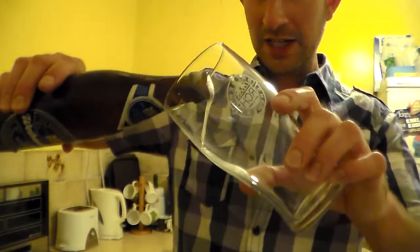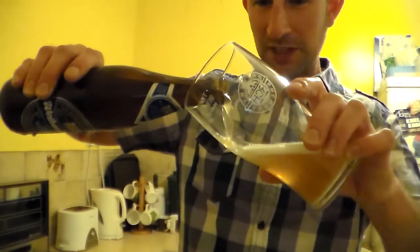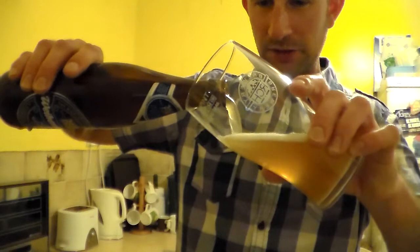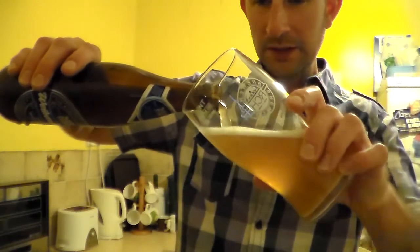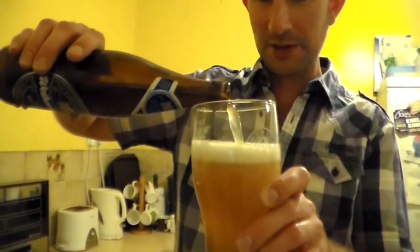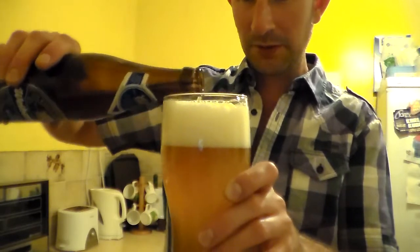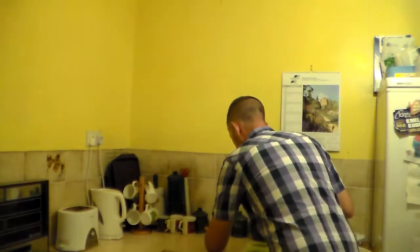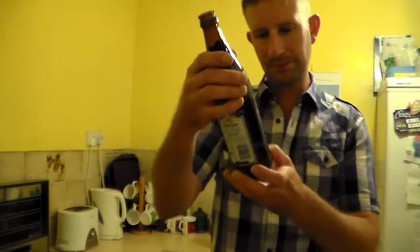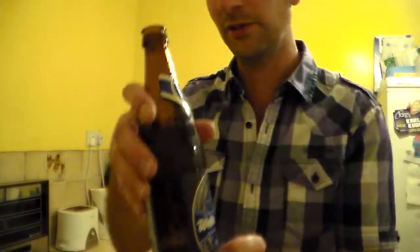Let's get it in the glass then. I really need to get myself a wheat beer glass — as of yet, I don't have one. I've had this in the fridge for a bit to chill it down nicely. I should have looked to see what the ABV was on that — I'll tell you in a minute, after I've poured it out. It's 5.4% ABV, in a brown 500ml bottle.